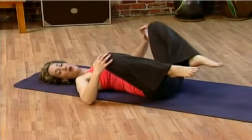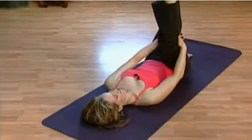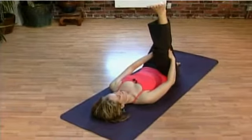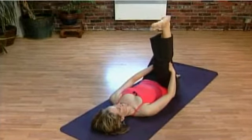Let one foot drop down and take the other leg up to the sky. You can hold anywhere at the back of the leg. It might feel nice to point and flex the foot, or maybe circle the ankle.